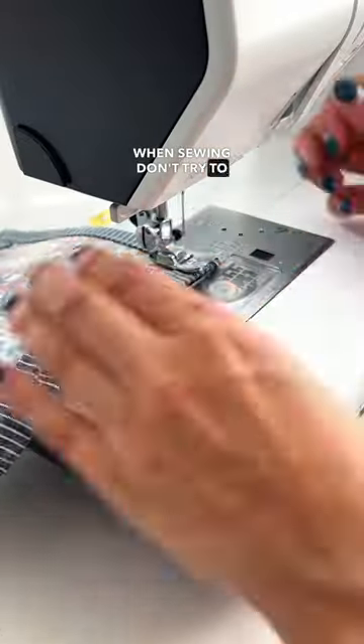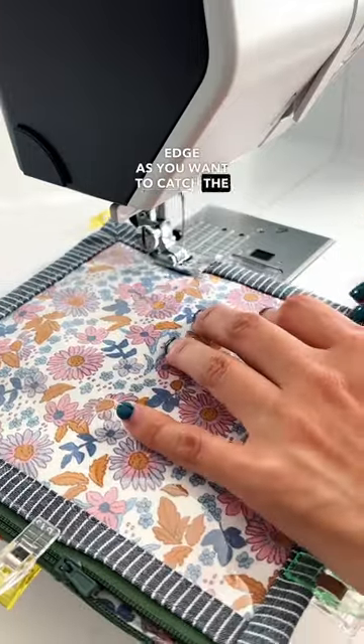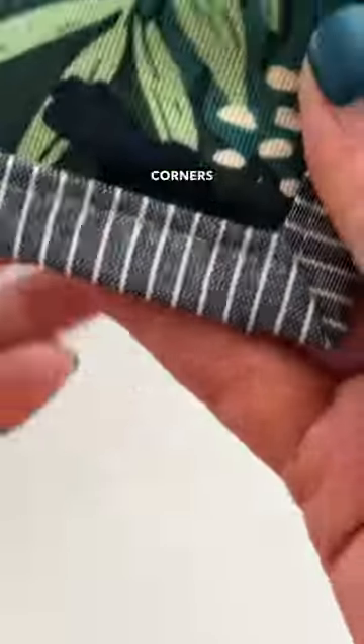When sewing, don't try to sew too close to the folded edge, as you want to catch the other side's bias tape. After some practice, you will have the neatest mitered corners.